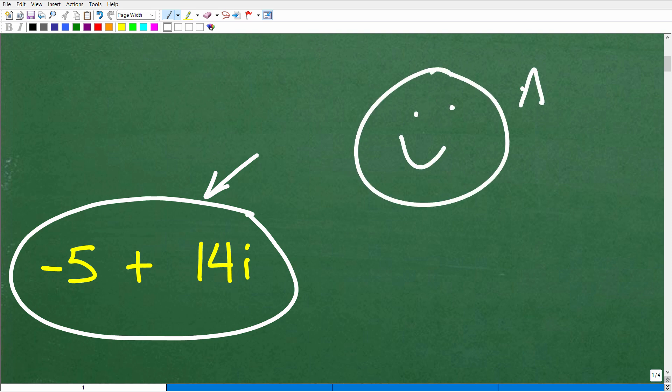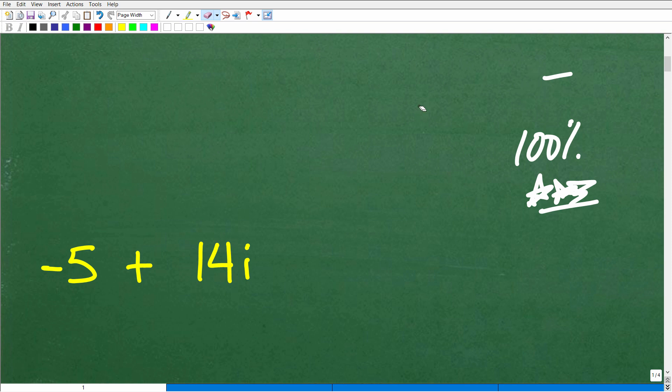Let's give you a nice little happy face, a 100%, and a few stars so you can tell your friends and family that you indeed understand complex numbers. Let's do a quick basic review of complex numbers.